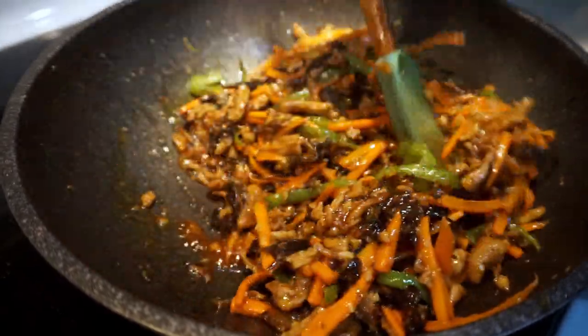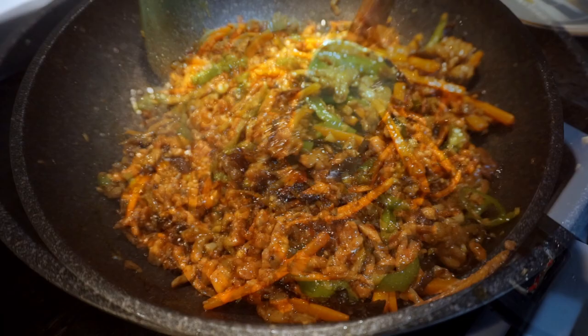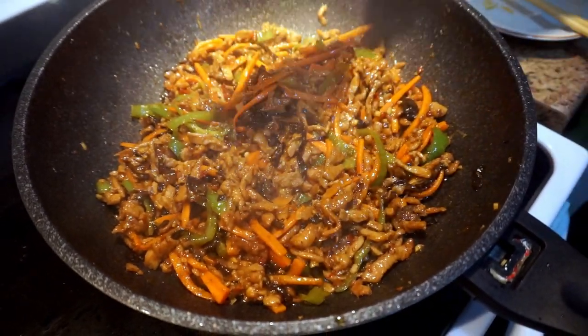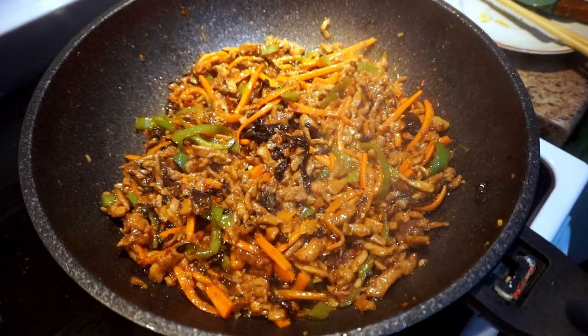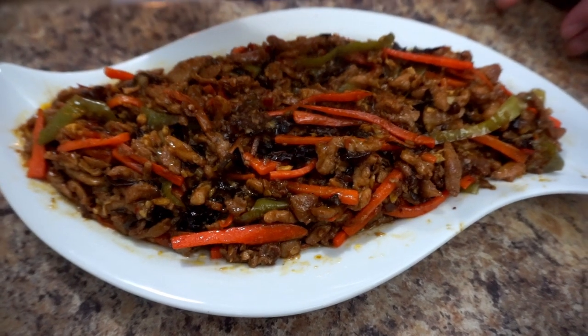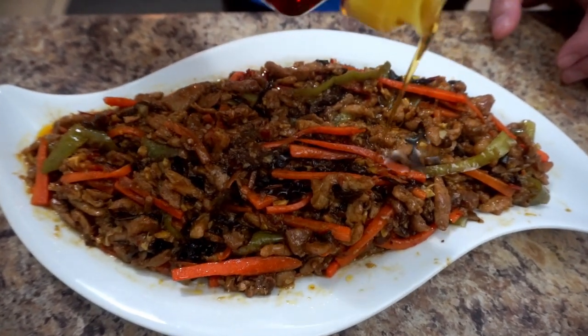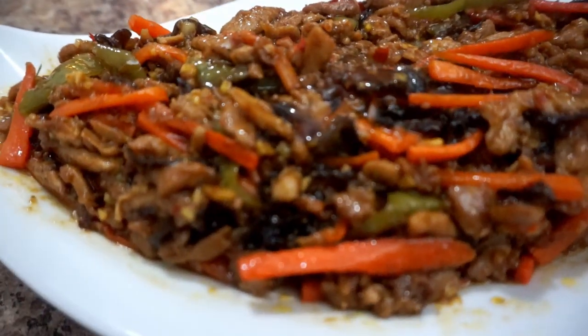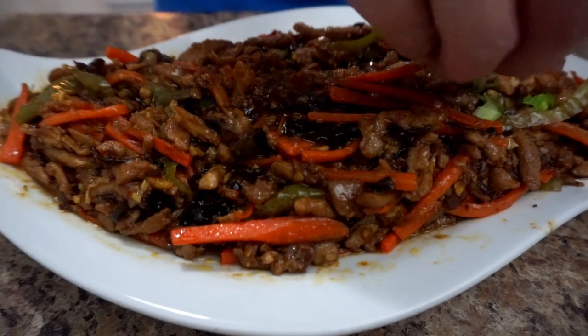Cook for about a minute or so until done. Turn off the heat and transfer to a bowl. For the last step, drizzle with sesame oil and put the green onion on top.